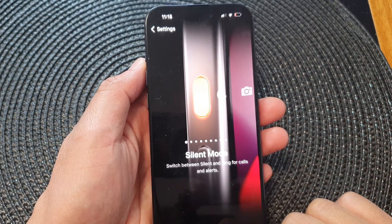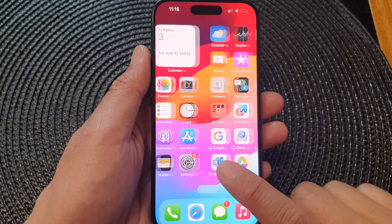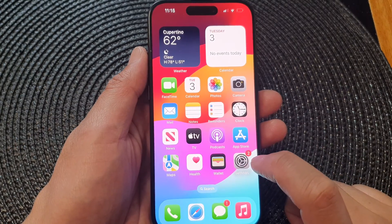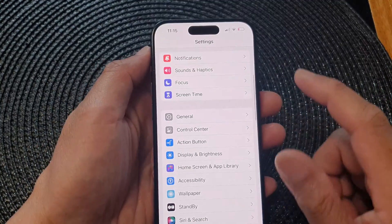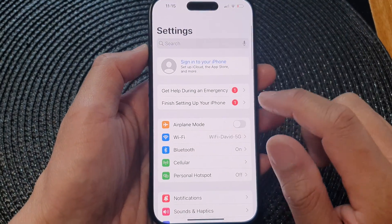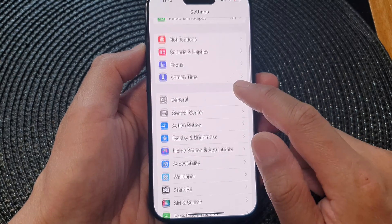First, let's go back to the home screen by swiping up at the bottom of the screen. Then on the home screen, tap on the settings icon. In settings, go back to the settings main page, then scroll down and tap on action button.